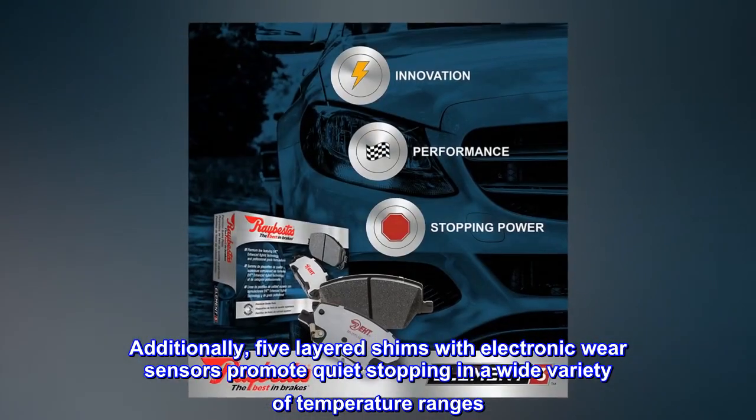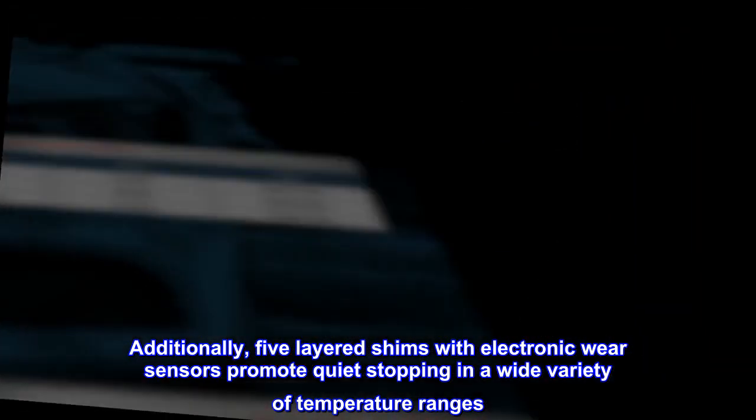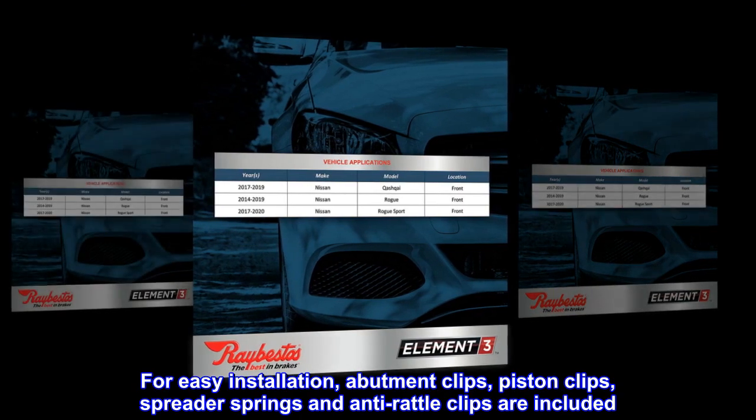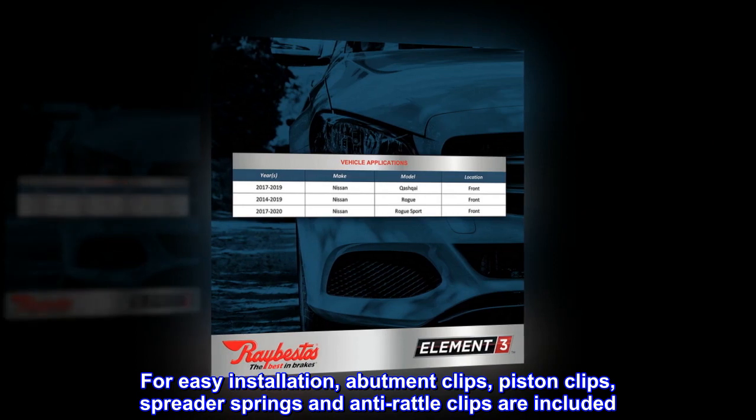Additionally, five layered shims with electronic wear sensors promote quiet stopping in a wide variety of temperature ranges. For easy installation, abutment clips, piston clips, spreader springs, and anti-rattle clips are included.